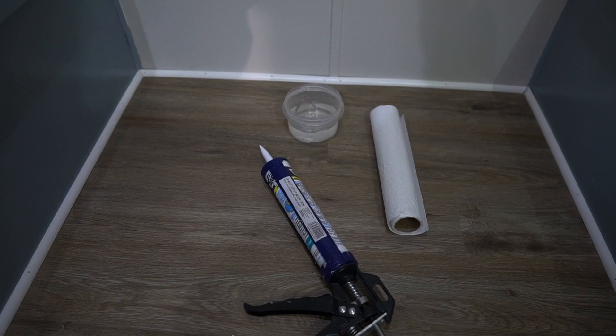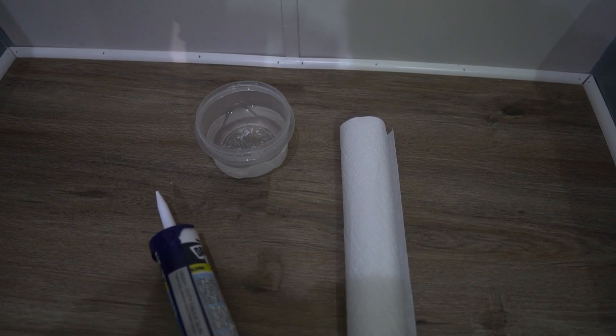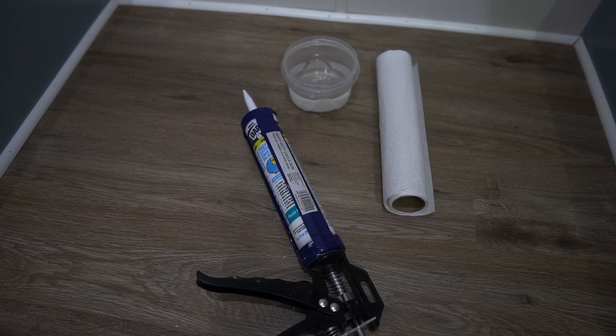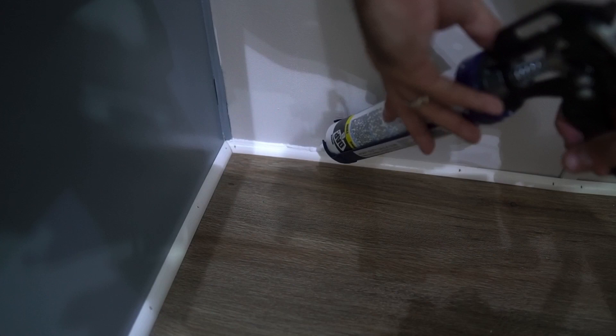Let's move on to the caulking. Just a few more items to add to your list if you're going to do this yourself: some sort of container with a little bit of water in it for making that nice seam with the caulk, and some paper towel for wiping off. Other than that, just the caulk gun and your caulk. Let's get to it.